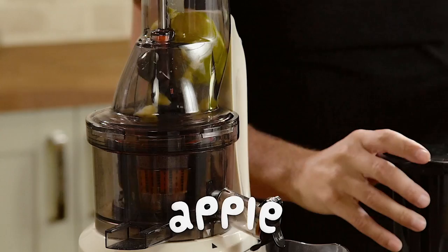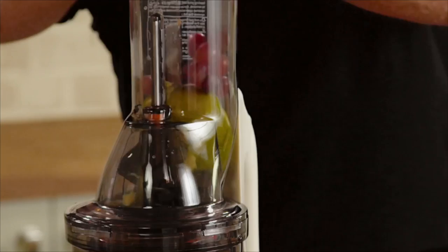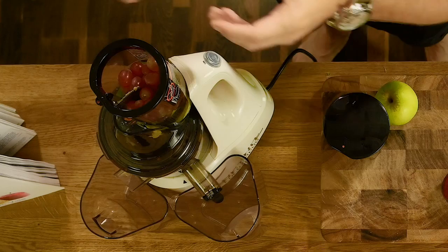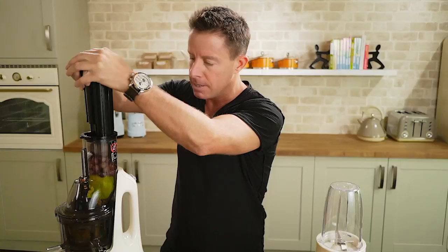Pop an apple in first — if you have a fast juicer, you want to put the apple in first. Then you want to put the grapes in to maximize the juice you get from them. For many years I used to love grape juice, but it was fermented grape juice — very different from this. This is the stuff that really does you good. Raw beetroot goes in next and then you just start juicing away.